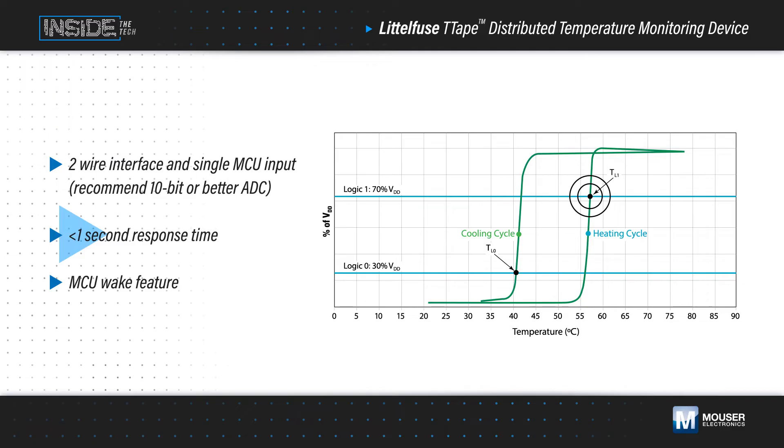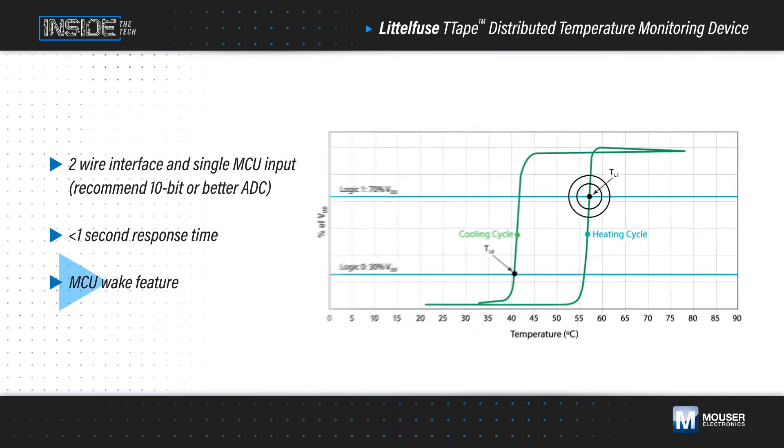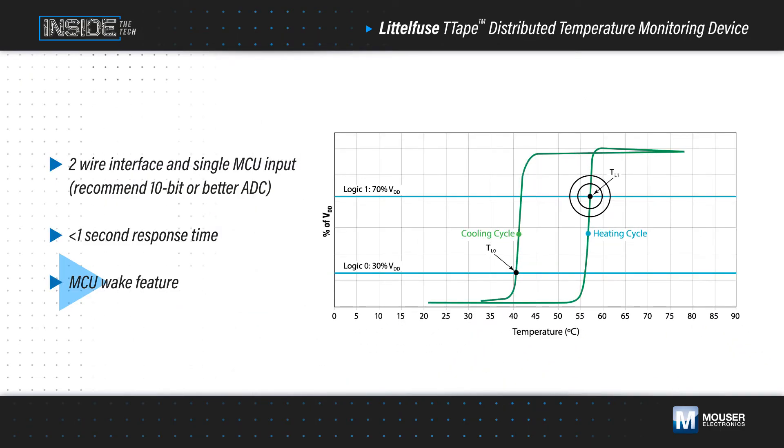It activates at 58 degrees Celsius, forcing the voltage to be high with less than a one-second response time. This can trigger the MCU to wake up and offers early detection of an over-temperature event, extending the lithium-ion battery lifespan. It deactivates when the sensors cool to 42 degrees Celsius, resetting the sense point to a low voltage.